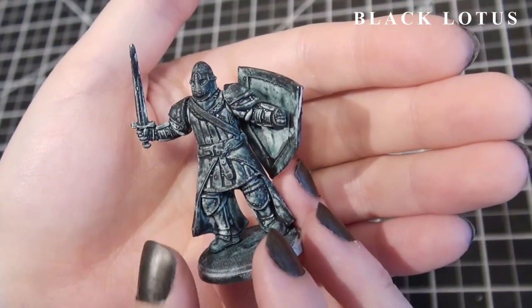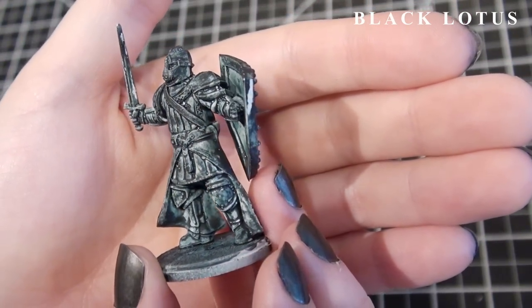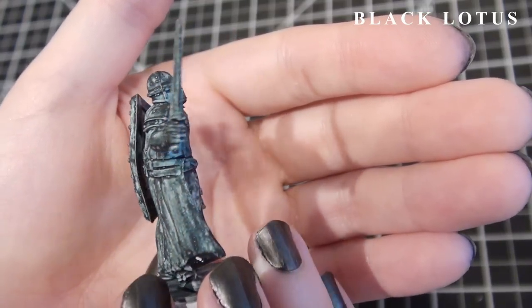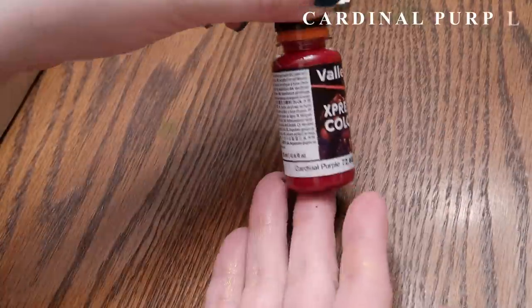I was just expecting something different from this first one. I wanted to show you what it's like if you don't use the right brush, because as I said, it's picky.